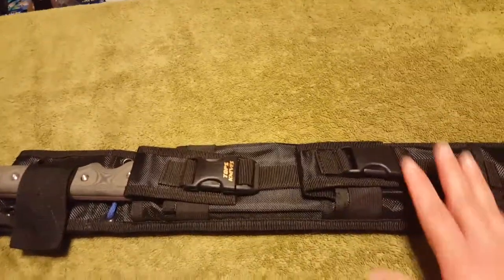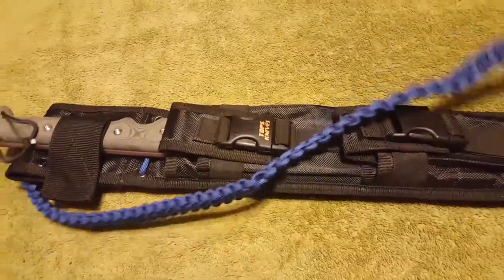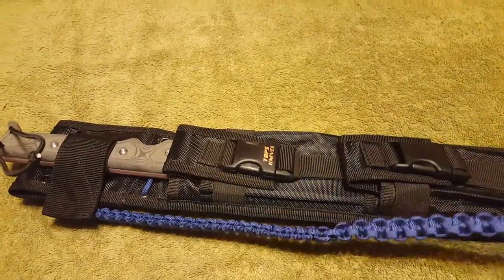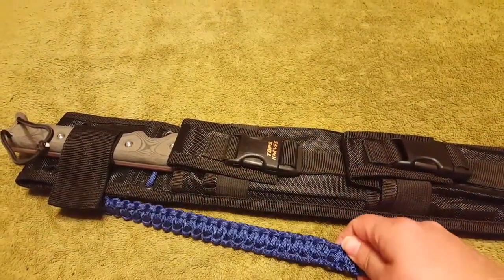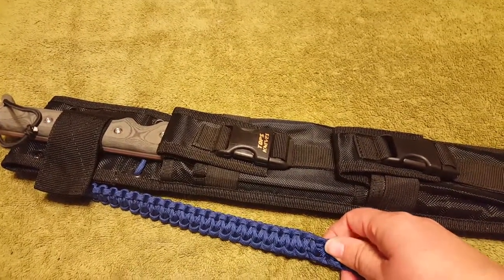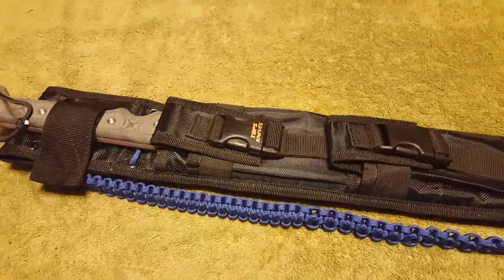I've tested it out. It fits great. It's like wearing a backpack or a sling. It was really comfortable for me. I hope this is a good idea for you and what you would like to do with your machete. Have a good one. Bye everybody.